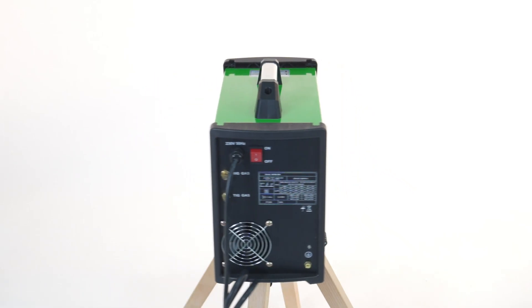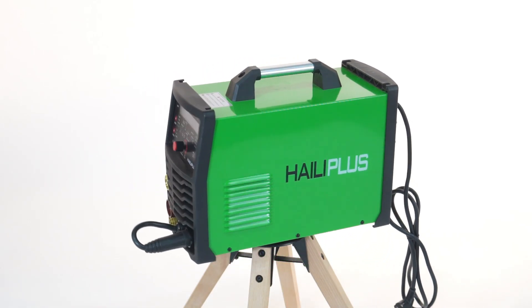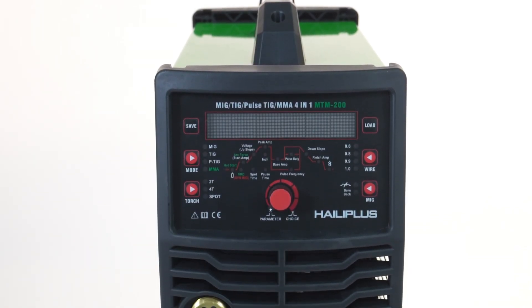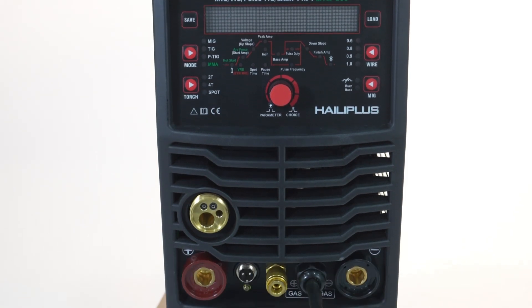The Halibus MTM200 integrates the advanced microcontroller unit and IGBT technology. Built with a strong structure design and using quality electronic components, it supports a high duty cycle.